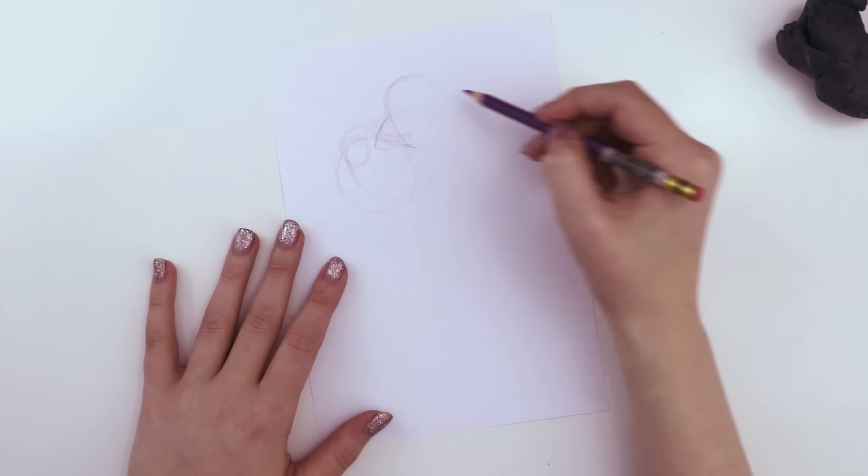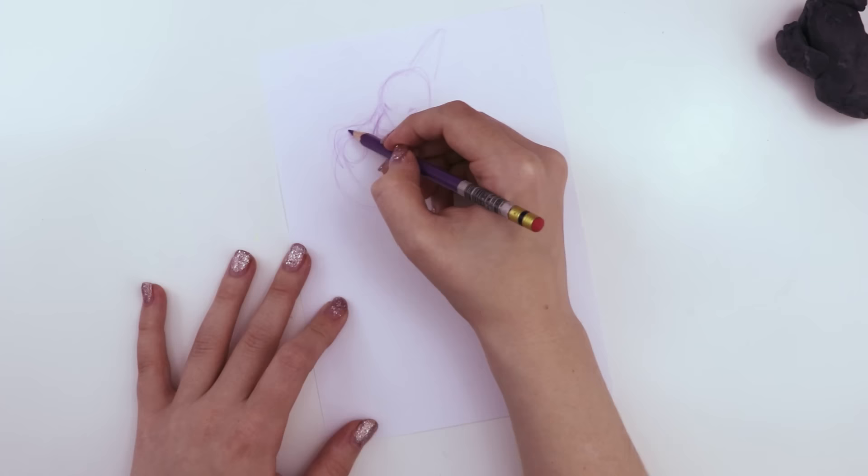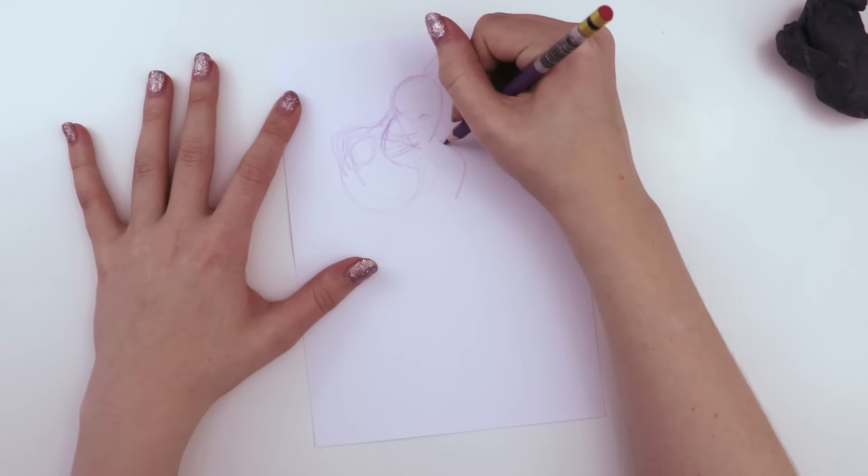This is going real well, I'm very confident. I'm just excited to see what you can do with the same idea but not see what I'm doing. This looks a little bit like a gargoyle right now. Ooh, that's good! I'm starting very simple so that I can erase. Good idea.